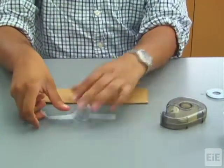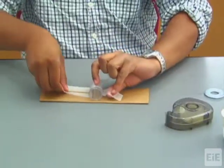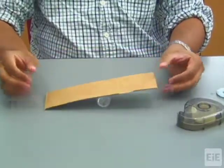Begin by securing the film canister to the bottom of the cardboard strip using tape so that it is centered and perpendicular to the length of the strip. Then flip the cardboard over so that it is resting on the film canister.